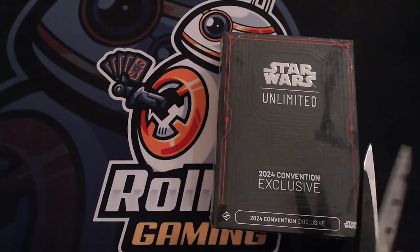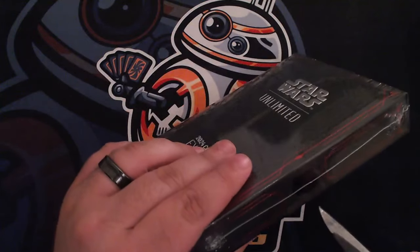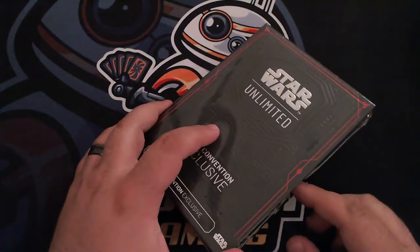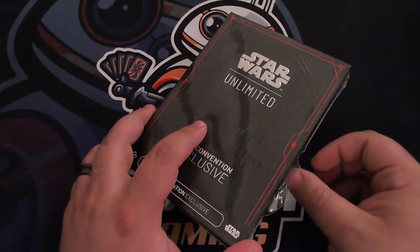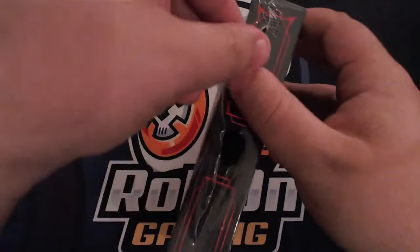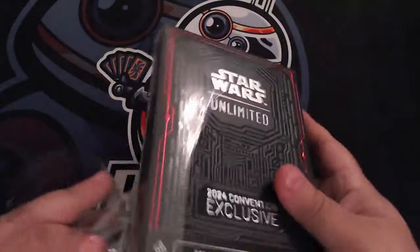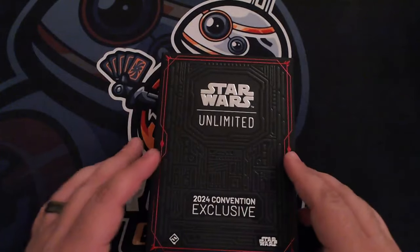Definitely worth the effort made to pick this up. There's a nice little hole here that we're going to poke so we can get this plastic wrap off. Got to give a big shout out to Xander Tabler and Jim Cartwright, who were running the absolutely crazy lines to try to get this product. It was a lot of tight compression, tight quarters, a little bit of pushing and shoving — everybody just wanted to get their hands on this.